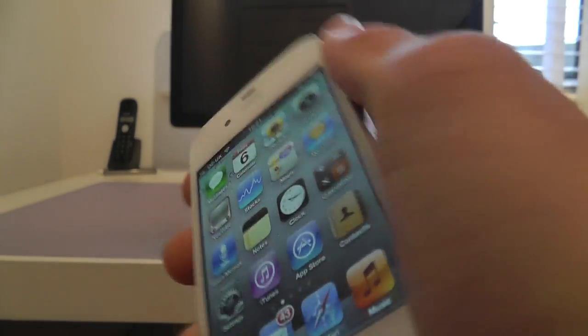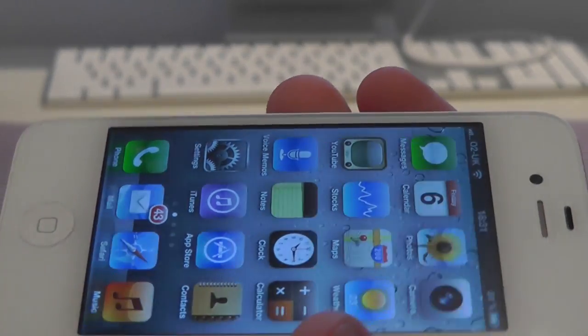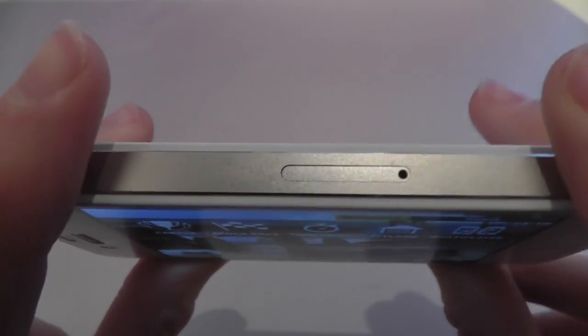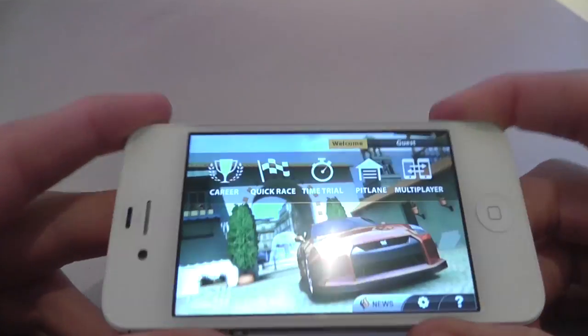As you can see, the display is quite reflective on the iPhone 4s, so I combated this by putting this anti-glare film on and it does a pretty good job. Another thing I like about the anti-glare film is it gives the phone a nice frosted look around the edges of the display. Moving on to the viewing angle, as you can see it hasn't reduced the viewing angle very much — it's just got rid of the glare on the screen.